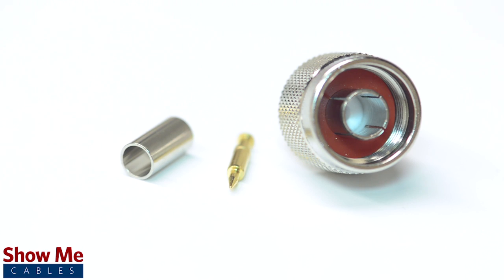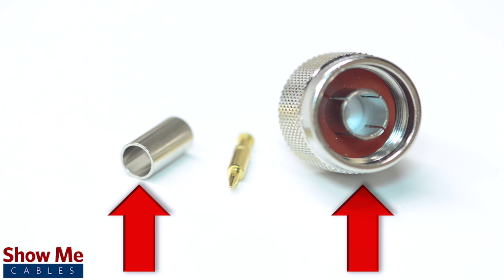The three piece connector consists of the connector housing, a ferrule, and the male pin.